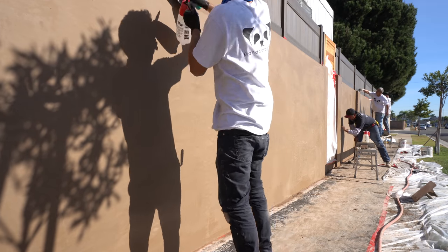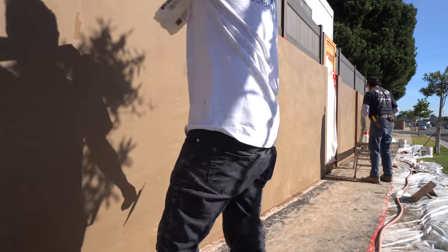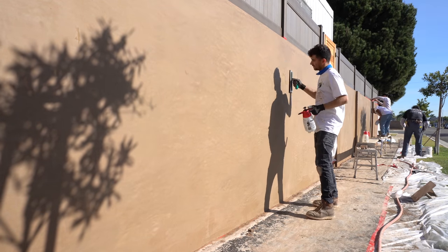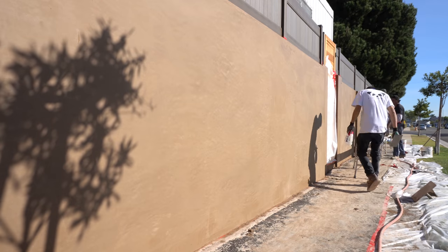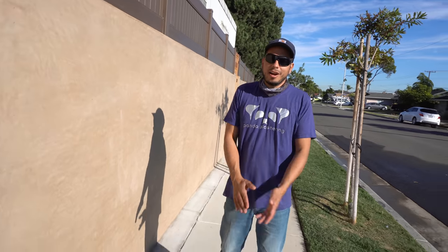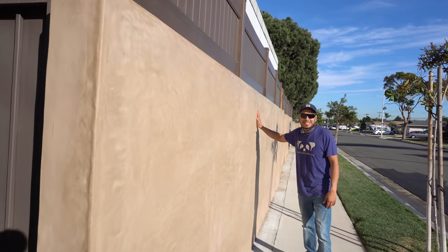You can already see the stucco starting to take up — certain areas are drying already. The areas that are lighter are going to be the final color, a lighter brown, while the darker areas are still wet. If you followed all these steps, this is what your block wall should look like — smooth. Run your hand on it and it's nice and smooth.